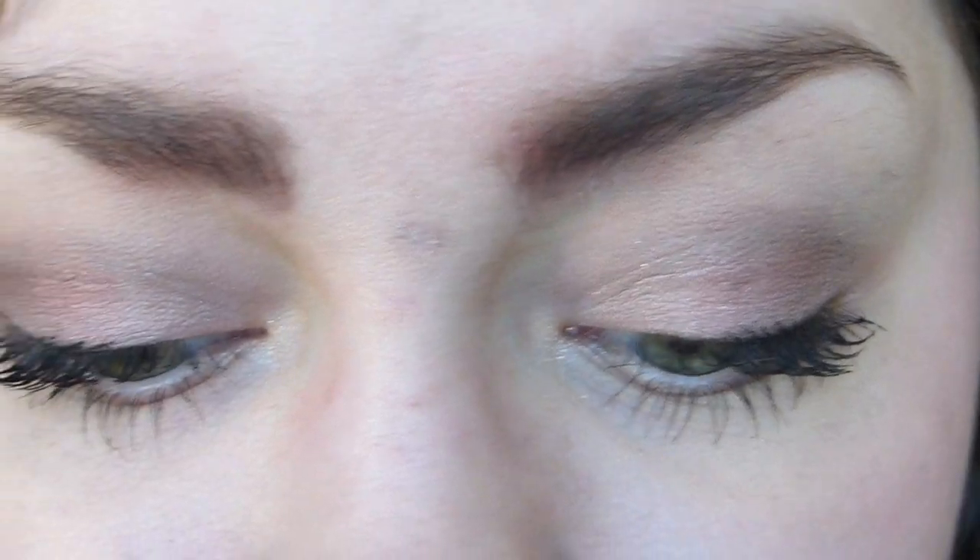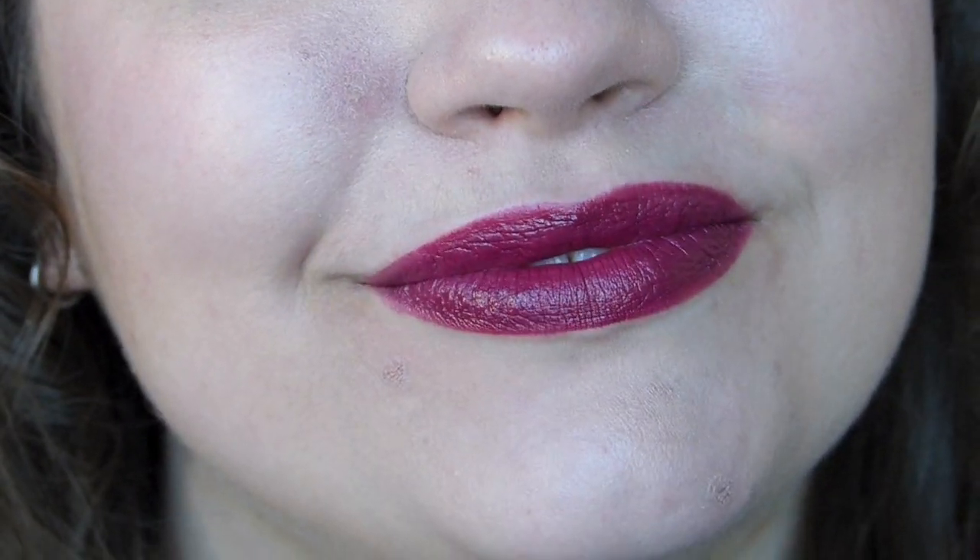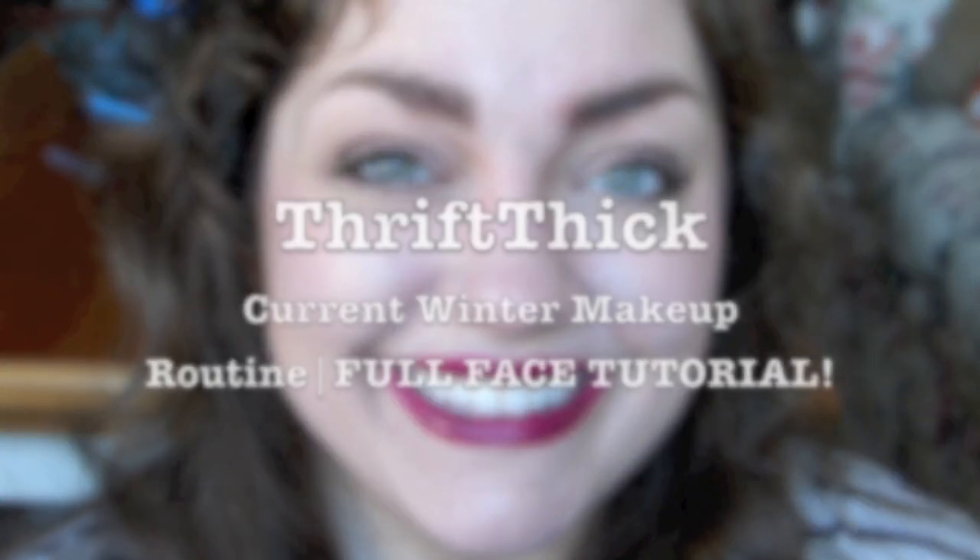Hello everyone! I am here with that makeup tutorial that I promised you. A lot of you have been asking me about my current makeup routine because you like it, and I'm just flattered so I would love to show you how I do it. It's basically a mix of some neutrals and pinks on the eyes and then a bright berry lip. So here we go!